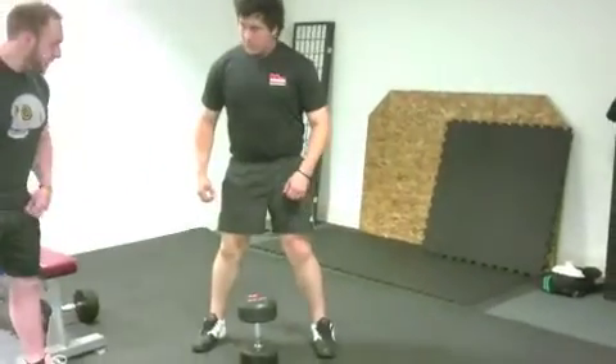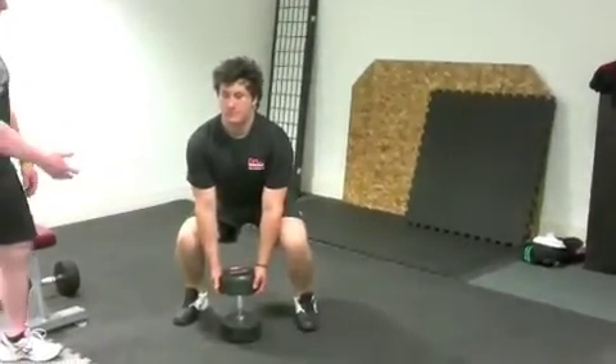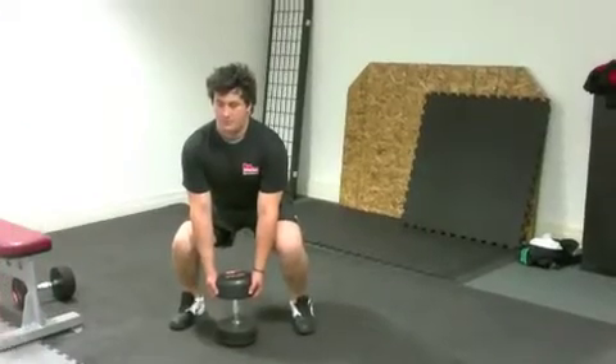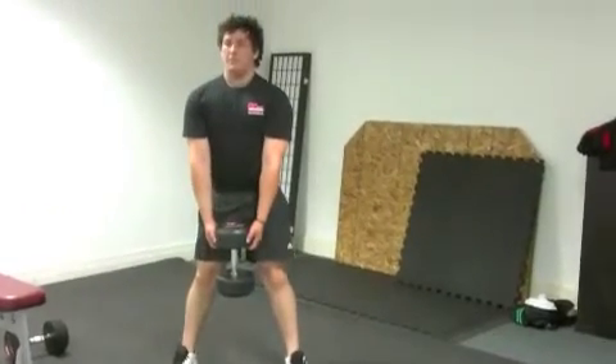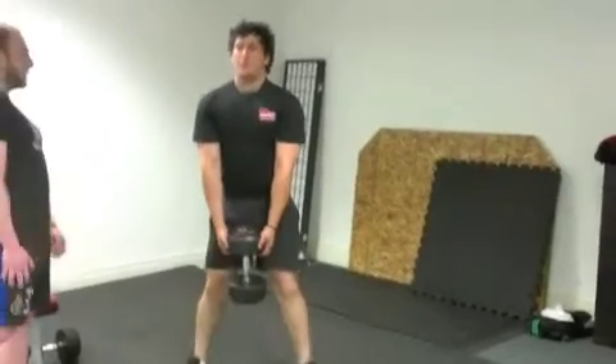Tony is going to flex at the hips, then at the knees, sitting down into a squat position, taking the dumbbells with straight arms, then straightening the knees and bringing his hips through at the top. Breathing in as he sits down into the deadlift, big breath out as he stands up.